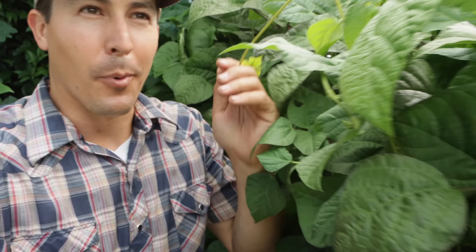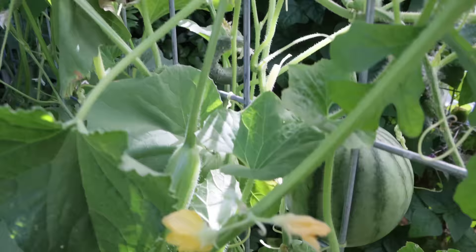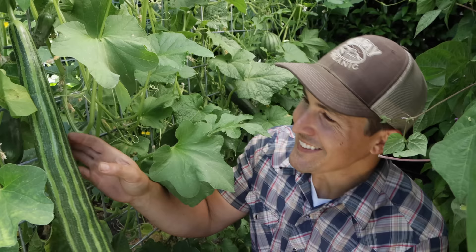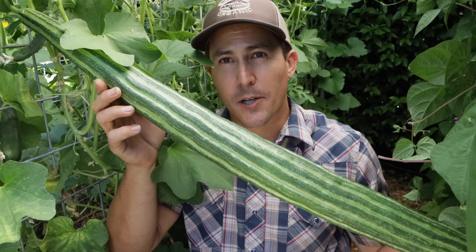Pole beans like this grow very tall and very fast. This is a five-foot-tall trellis that they've already outgrown — I'll just leave them on here and pile them back up as they topple over. The next crop I grow on the same type of trellis are cucumbers and melons.